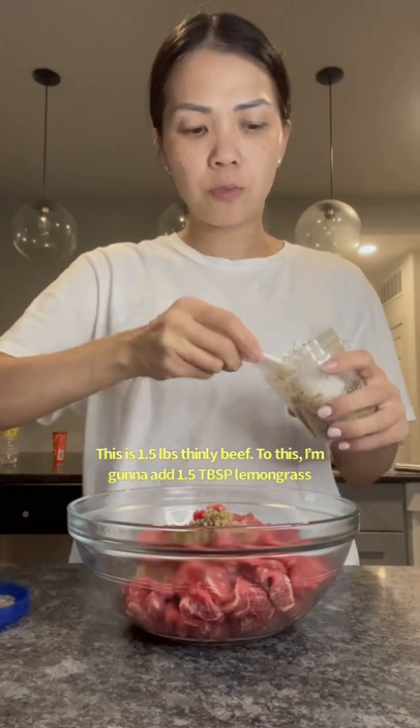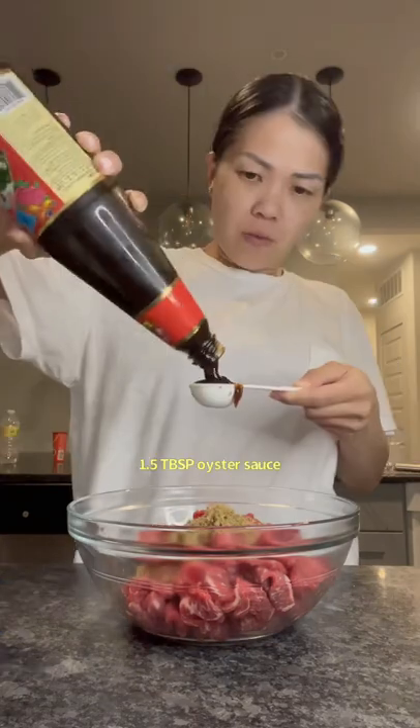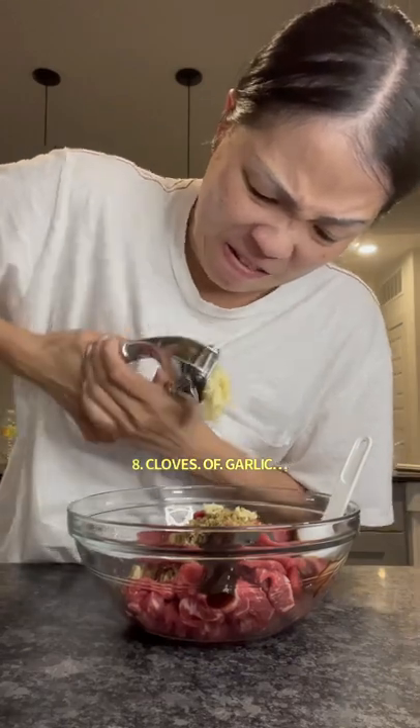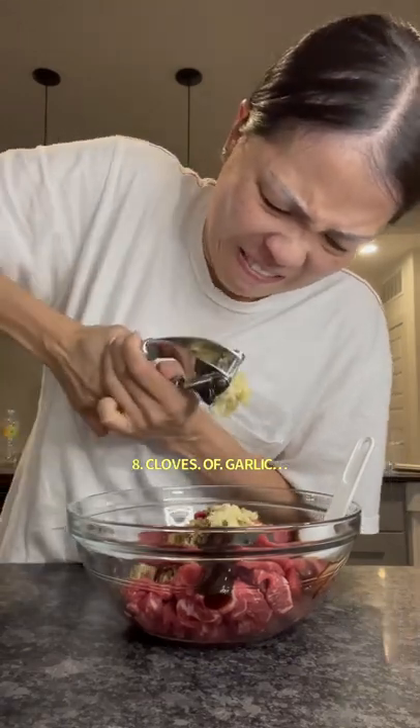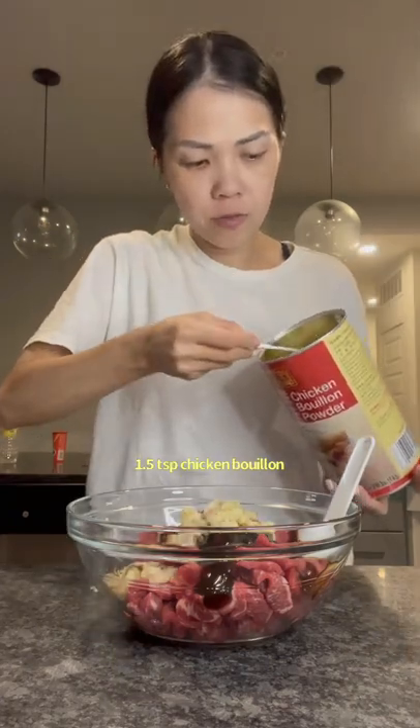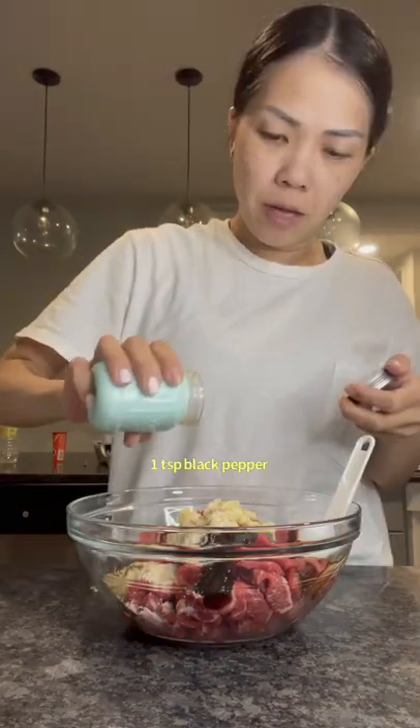To that, I'm going to add one and a half tablespoons of lemongrass, one and a half tablespoons of oyster sauce, eight cloves of garlic, and one and a half teaspoons of chicken bouillon.